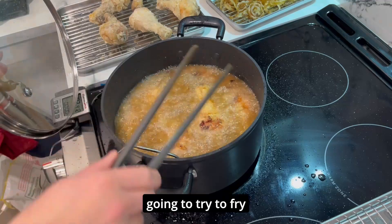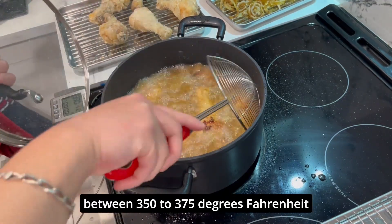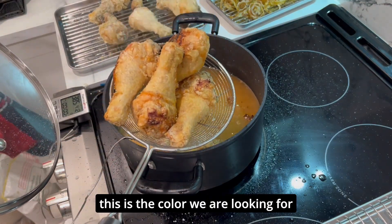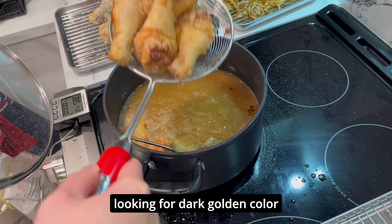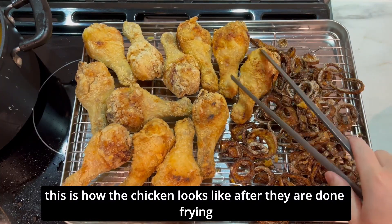For the second batch, we're going to fry between 350 to 375 degrees Fahrenheit for about seven minutes. The color we're looking for is a dark golden color. This is how the chicken looks after they're done frying.